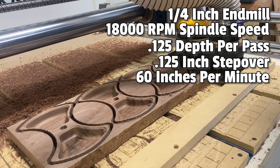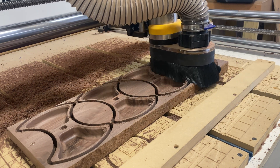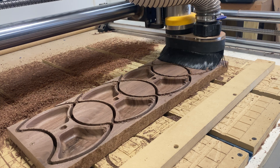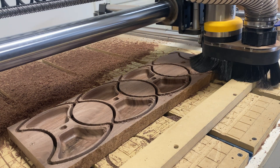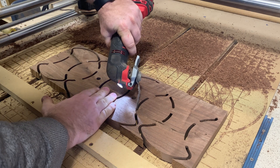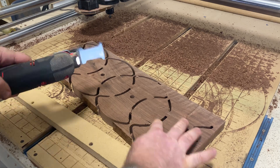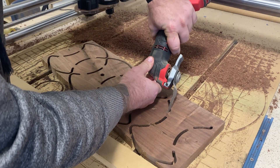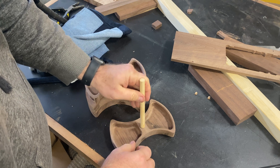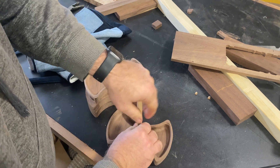From there, we'll just let that cut out — it's not a particularly exciting process, so I'll jump right past that and you'll see the finished result. The last thing you always want to do is cut out your profile, as that limits the possibility that the work can shift and move on your spoil board. Next we move to a dry fit to see how everything fits together.